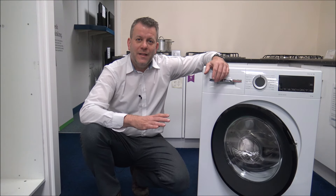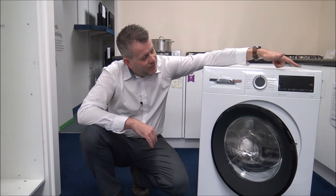There are many variants of washers that Bosch make. This is part of Bosch's Series 6 range, as it says at the top there, and it's getting towards the top end of the range of washers.